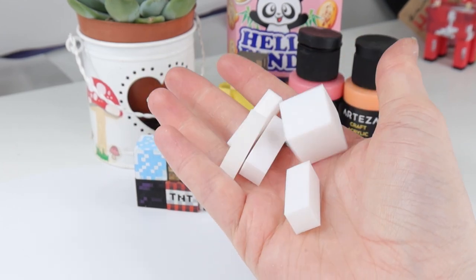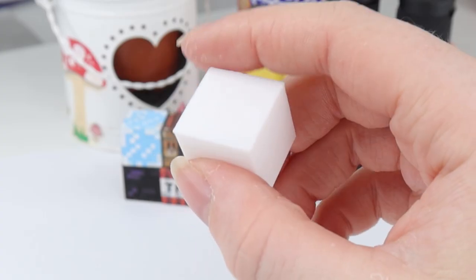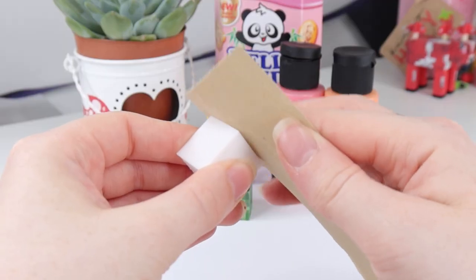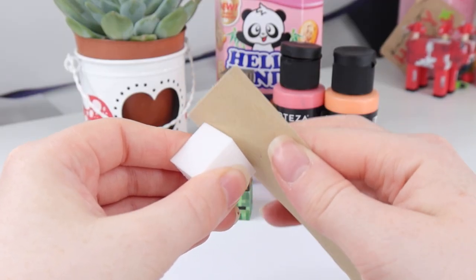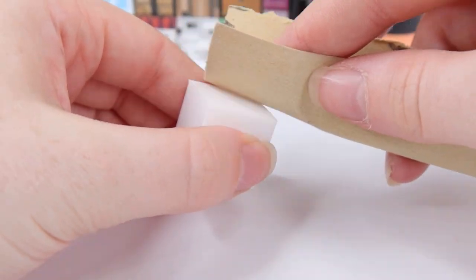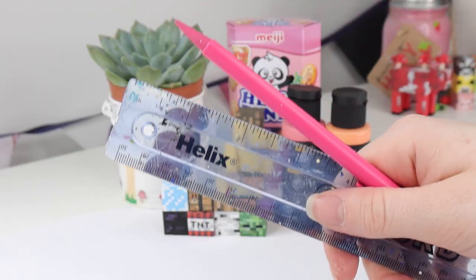To begin, grab your 3D printed pieces. I'm gonna start by working on the head — you can start with any piece you want — and I'm just going to go ahead and sand down all of the sides. This step can be super time-consuming, so you can skip it if you like, but the smoother the sides are, the easier they are to paint. Once I was done sanding the head, I moved on to sand everything else, but I did this off-camera.